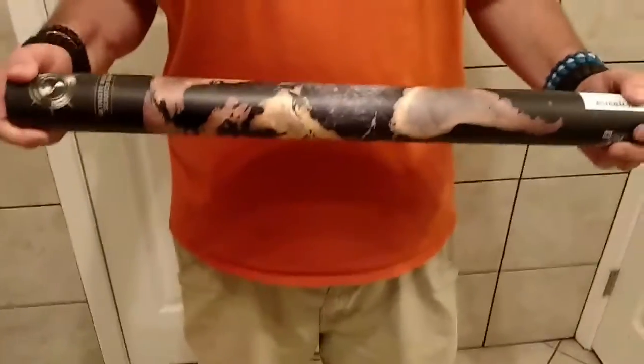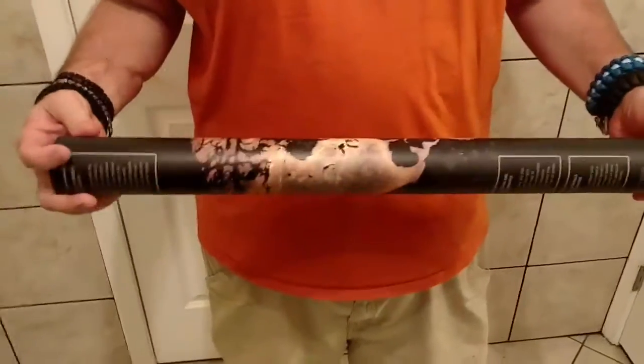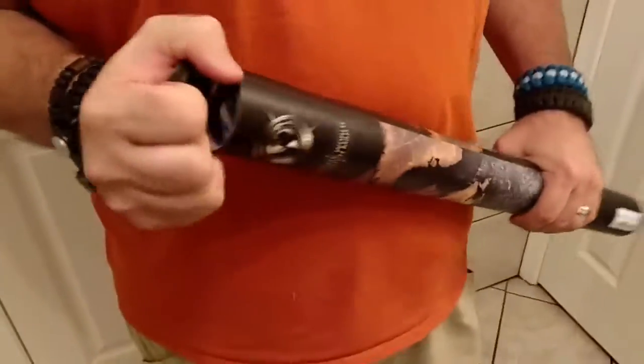Guys, today I am opening up this ultimate scratch off world map. It comes in this cool tube. My husband's helping me and we'll check it out.